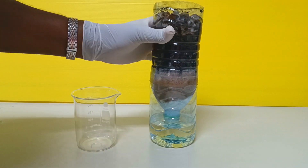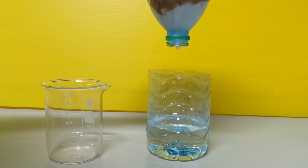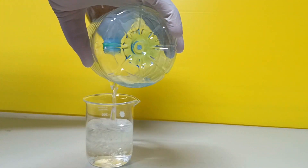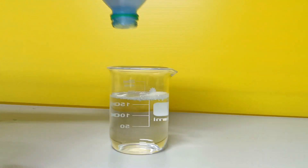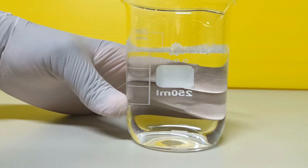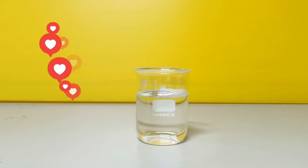Once the water stops dripping, take the cup out from under the filter and pour your filtered water into a beaker. So now we have our filtered water — do you see how clean it looks?